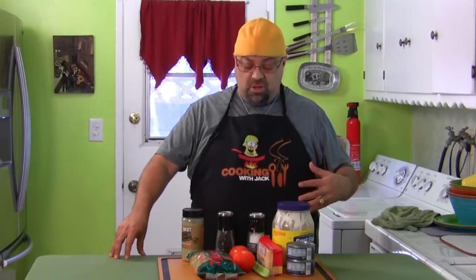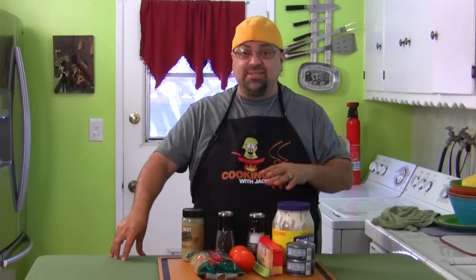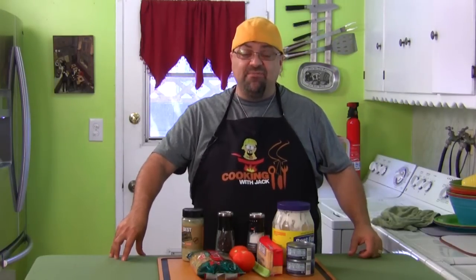The interesting thing about this is the ingredients are just a little different than what I'm used to in my macaroni salad, and that's what intrigued me. I want to first thank Kim for giving me this recipe. She says this macaroni salad is the first thing to go at picnics. Since it's summer and the dish is cold, and you're eating outside with barbecues, I thought this would be the perfect side dish.